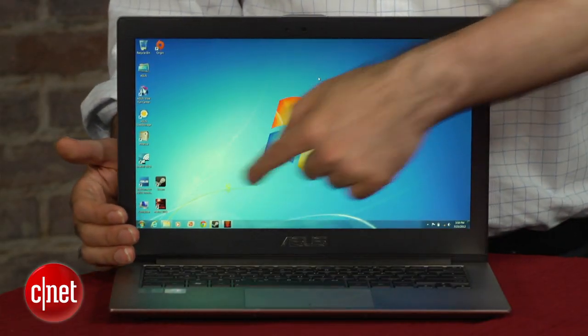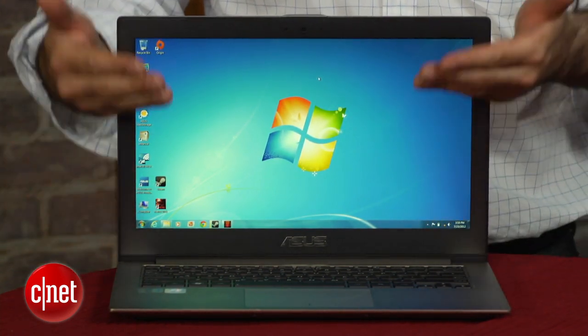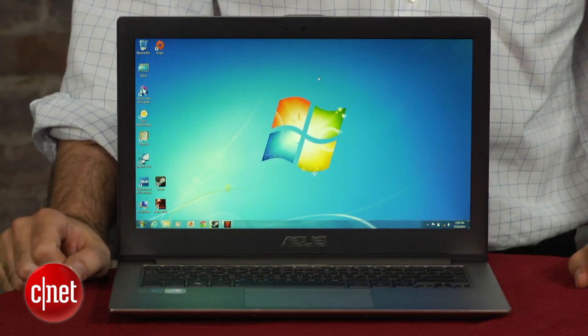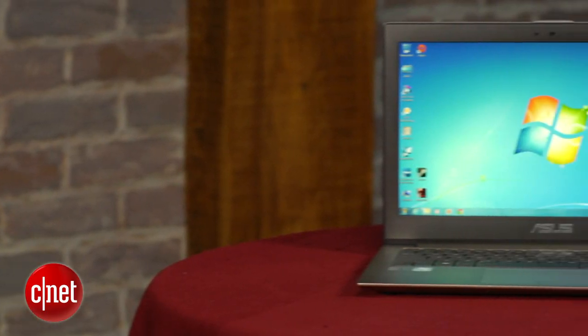What does that mean? That means it's got an Intel Core i7 CPU. It's got a full 1080p screen that's 1920 by 1080 — a resolution you very rarely see on a 13-inch laptop.